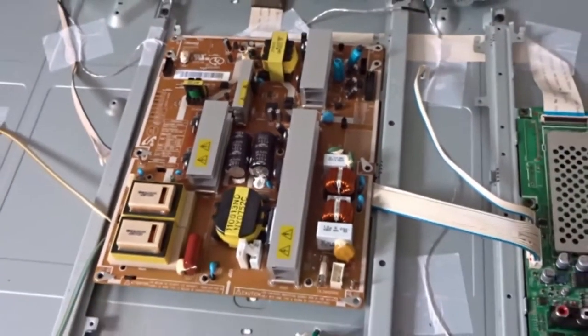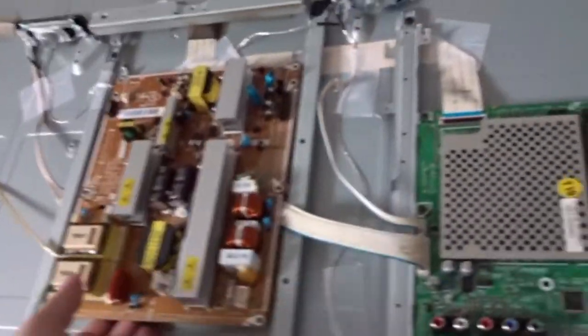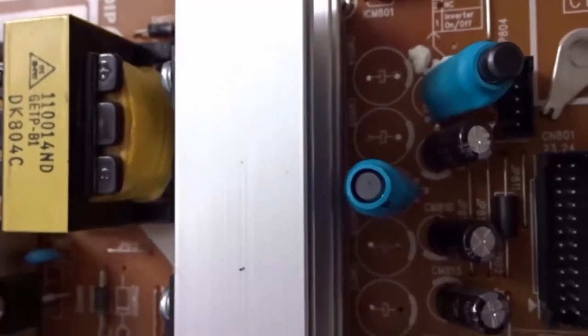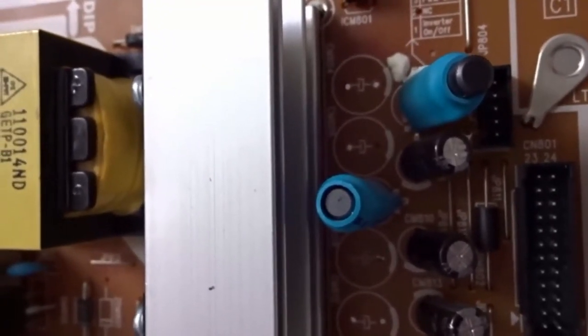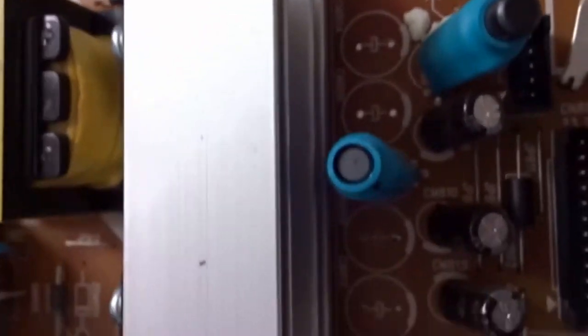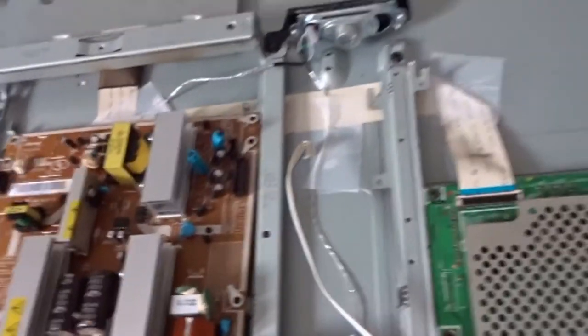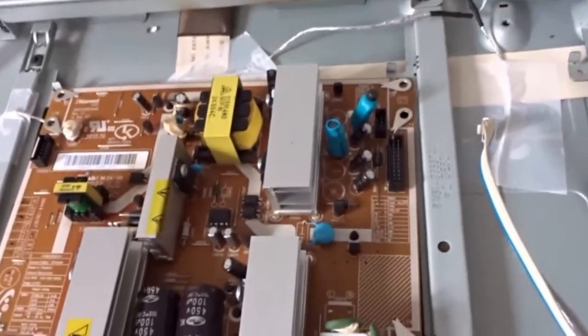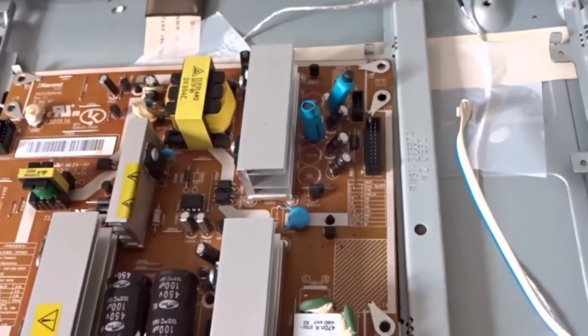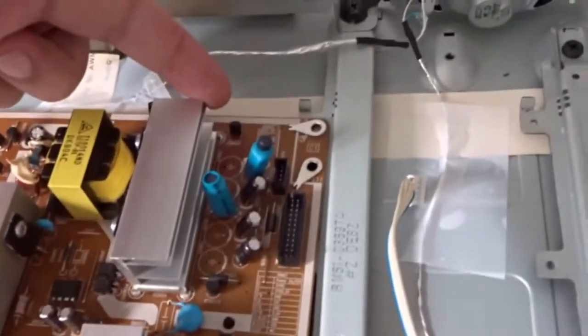There's the power supply board itself. This is a very common fault with these sets. Right next to where that heat sink is, those four caps that I've desoldered — there's 2000 microfarad at 16 volt and 2000 microfarad at 10 volt. These sets were riddled with the capacitor plague. Around 2008-2009, televisions were being made with terrible capacitors pushed right next to the heat sink, drying them out and causing the boards to fail.